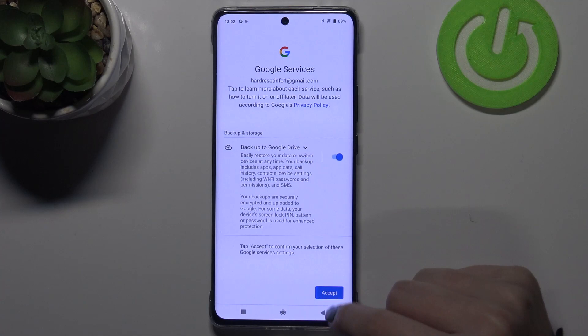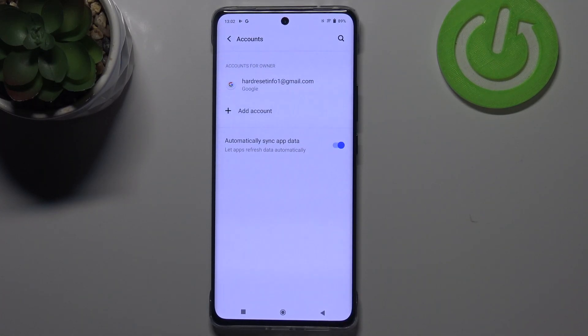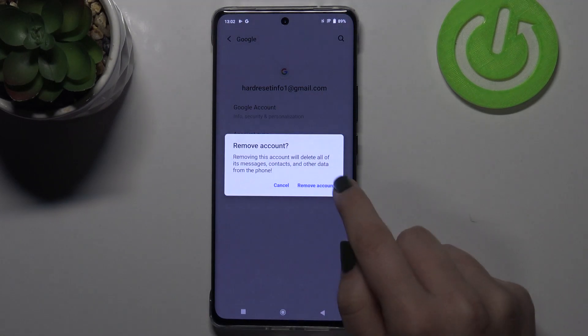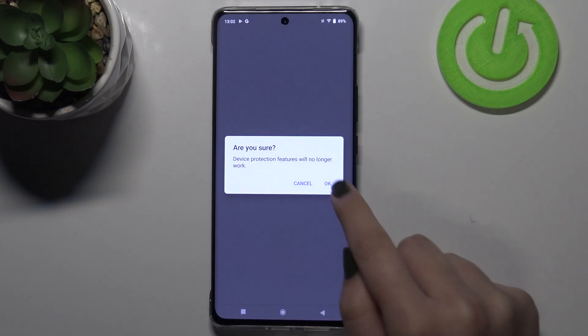Here we've got the backup and storage info, so just tap on Accept, and as you can see our newly added Google account immediately appears on this list. Obviously you can remove it whenever you want — just tap on it and tap on Remove Account. Tap on Remove Account again, and if you are sure tap on Okay.